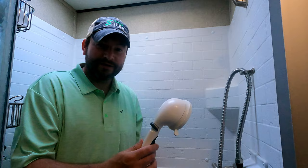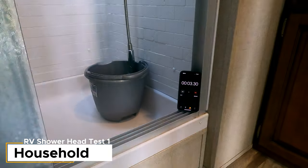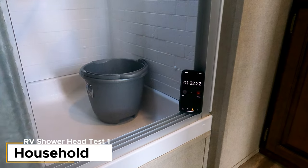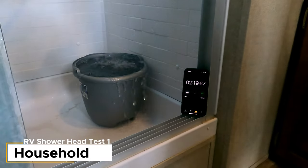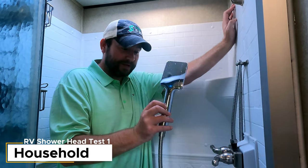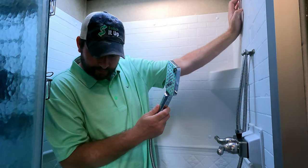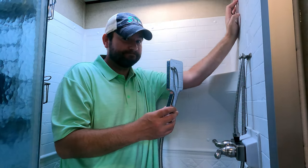The Oxygenics took two minutes forty seconds. We have one left — the household cheap shower head we love in our house. Three, two, one. It also has multiple settings; we put it on the setting we typically use. That filled the bucket in two minutes twenty seconds — that's a lot of water.